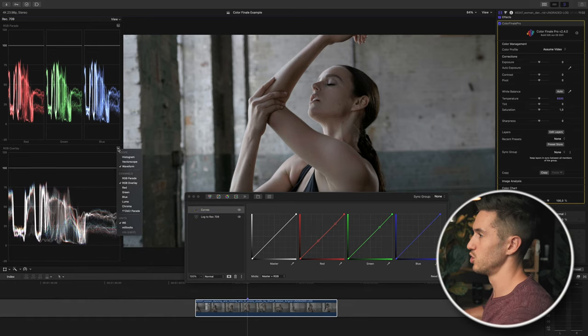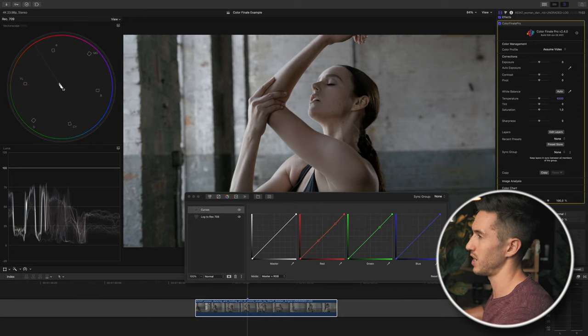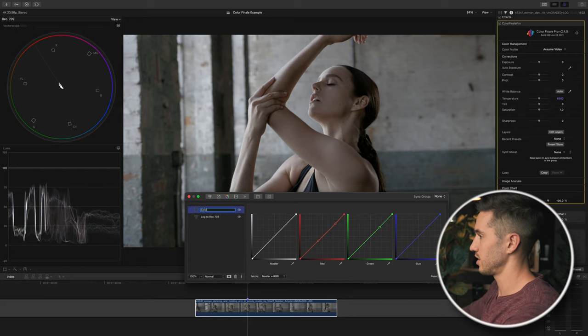I'm going to switch back to my Luma waveform, which measures brightness, and then go back to my vectorscope, which will tell me if my skin is accurate and if I have any overly saturated colors. I'll rename this layer 'color correction' and then we'll start with our look.